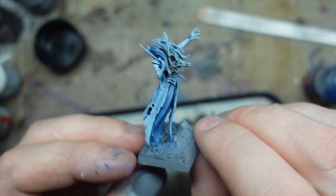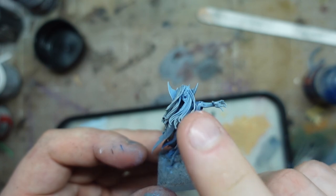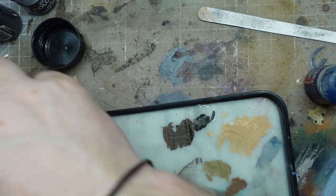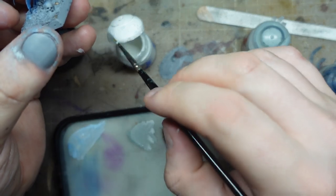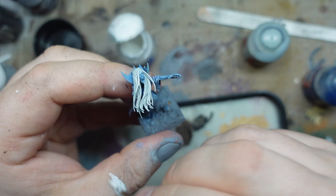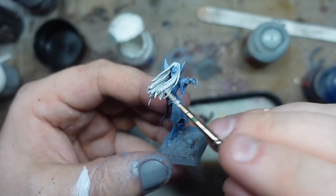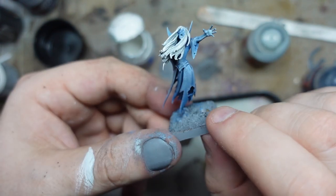I'm happy with about 80% of her now. I'm going to go in and do the hair stark white, so that will be this celestial grey and then the white again. So that's the grey, then 50-50, and then I'm going to pick certain sections and pick them out in the pure white. I like that — it's giving it a nice contrast and a bit of visual interest to the model.